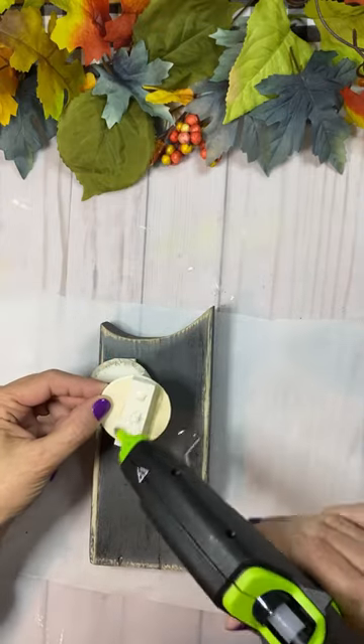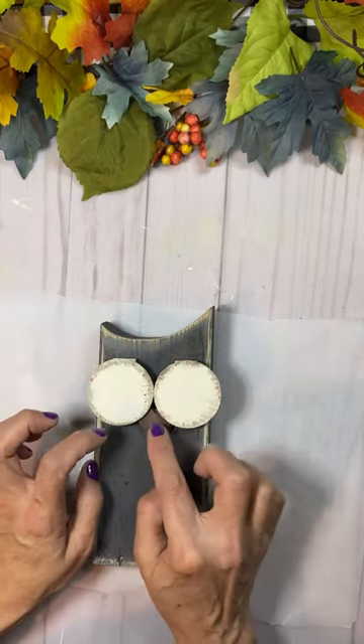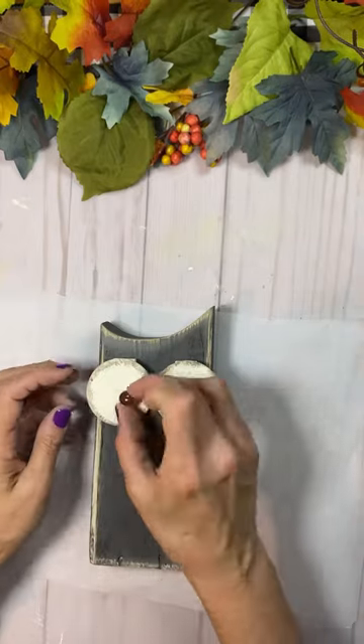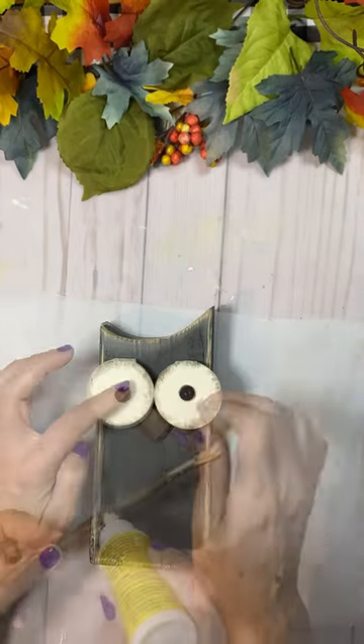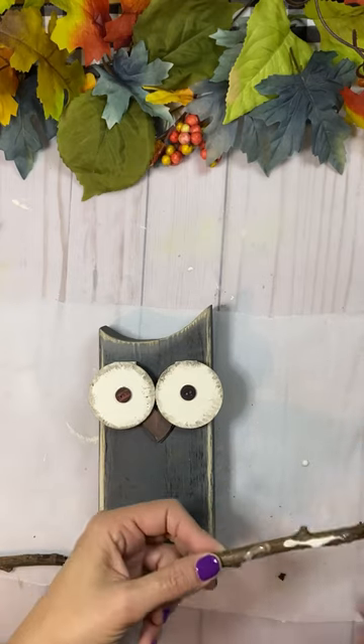And then I just put those circles on that piece of wood, because I saw an owl and I'm making an owl — with some brown buttons. I attached that heart for the beak, and then I had some sticks from my yard.